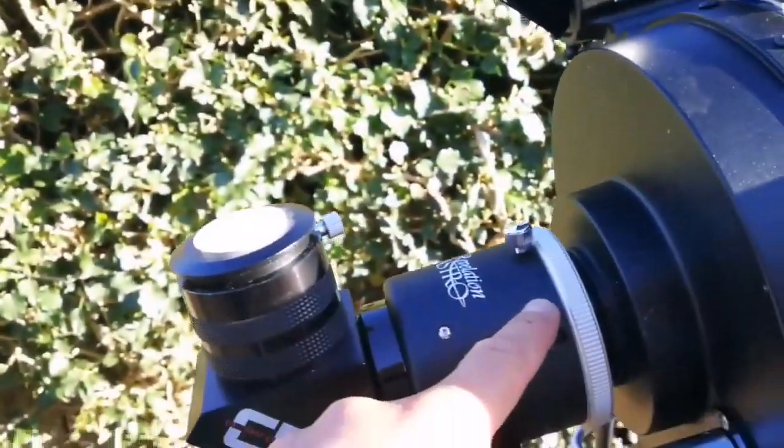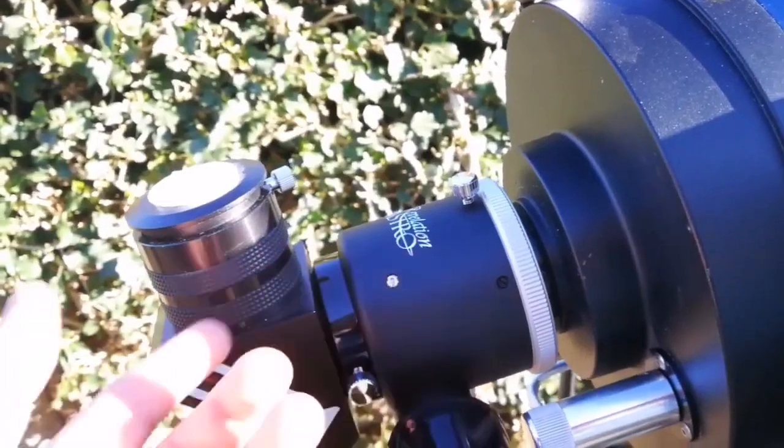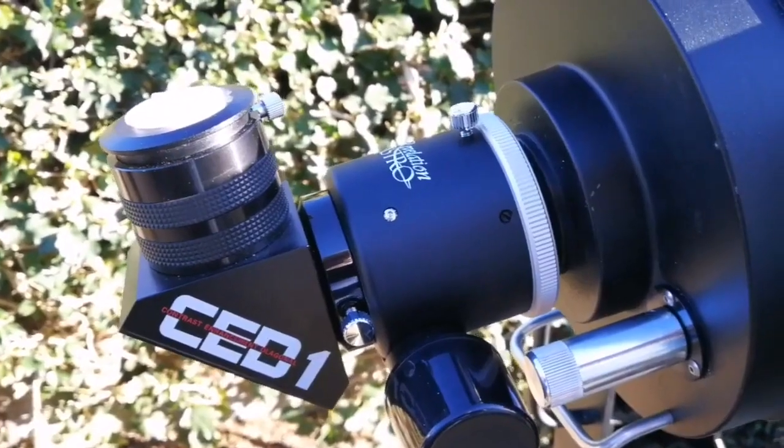But you can add a focal reducer — I have not done it here, but I can do it. That focal reducer makes it into a good wide-angle telescope.